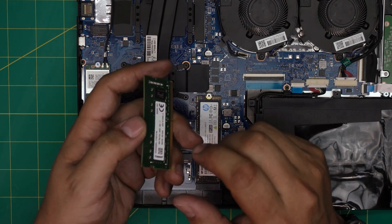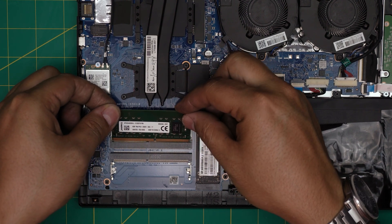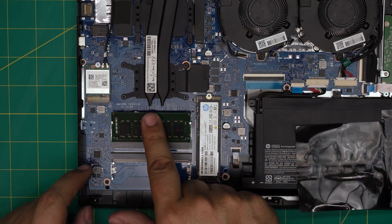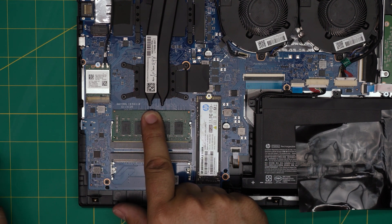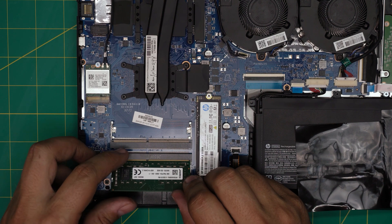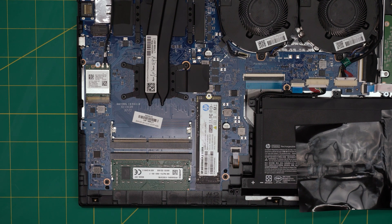This one says 8 gig DDR4. Make sure the notch on the RAM matches the notch on the DIMM slot — if you try to put it in the other way it simply won't go in. Bring it in at a 45-degree angle all the way into the DIMM, then push it towards the motherboard. You'll hear the triggers click open and close — that's what you want to hear.